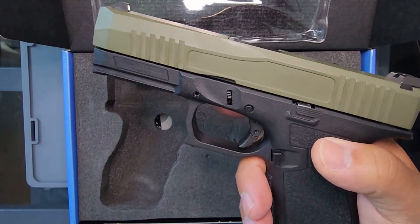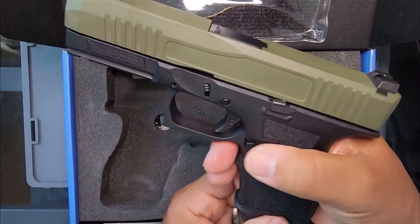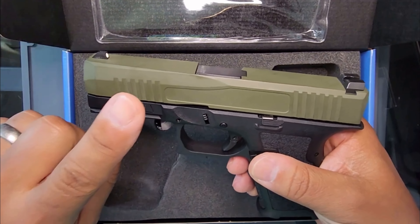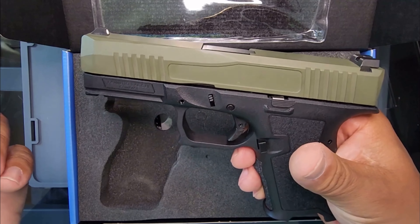The only thing is it won't reset on its own. You have to rack the slide, of course. I also want to show you guys what the barrel and the slide and all that stuff look like, but I'm going to do that off camera because of YouTube policy and regulations.